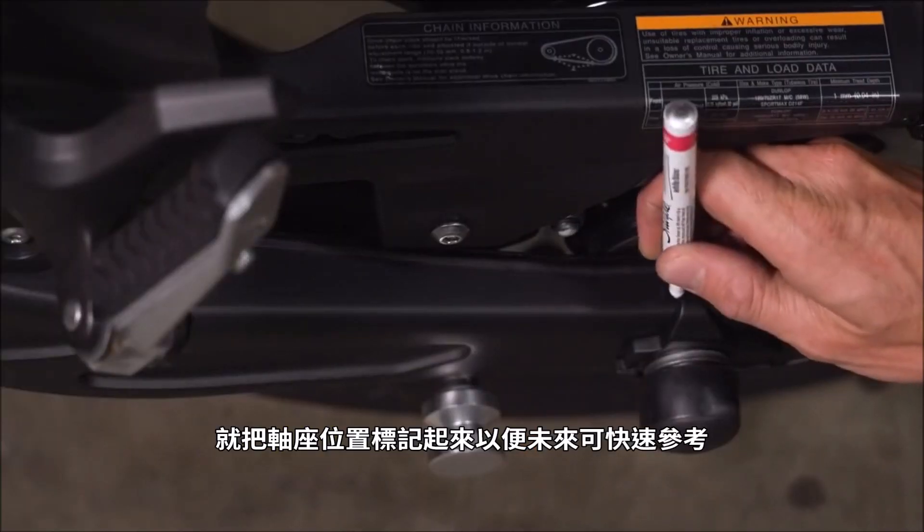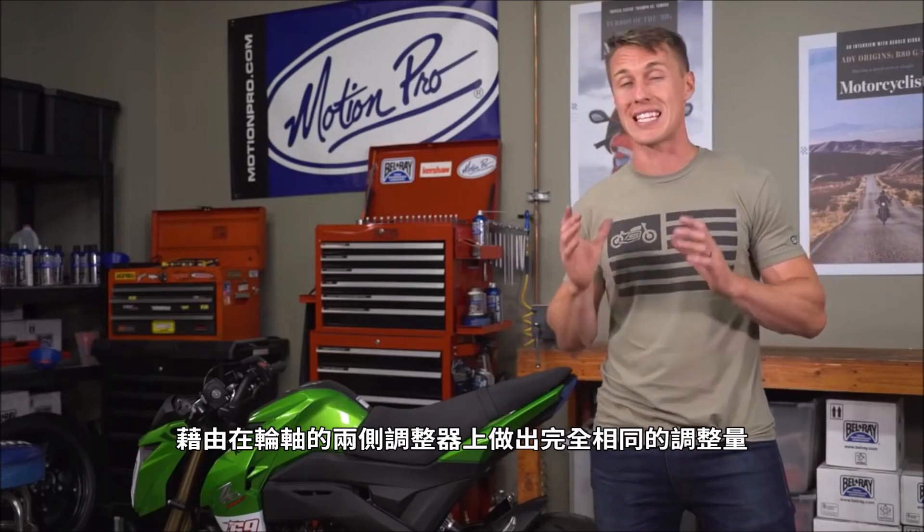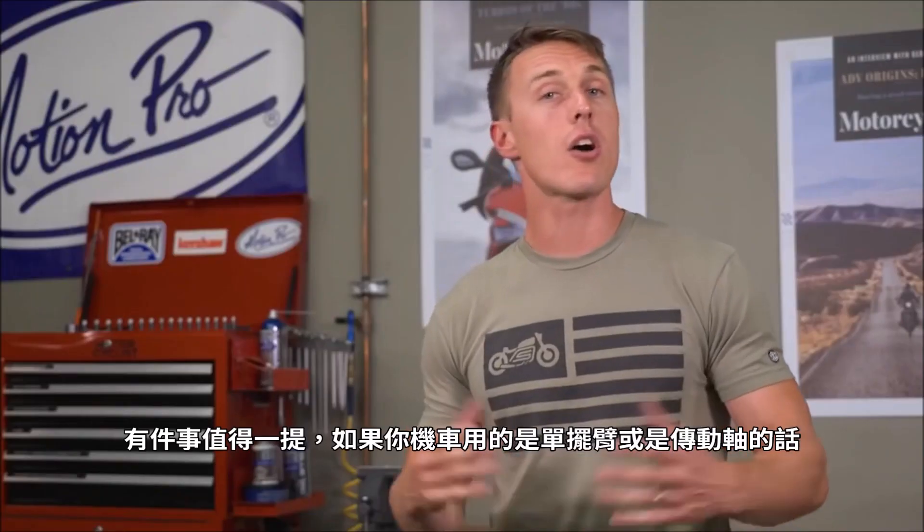Whichever method you use, once you verify that your wheels are aligned, go ahead and mark your axle blocks for quick reference later. You can maintain chain alignment anytime you need to adjust your chain tension by turning the adjusters on either side of the axle the exact same amount. It's also worth pointing out that if your bike has a single-sided swing arm or shaft drive, you didn't need to watch this video — but we appreciate you tuning in. If you've got any questions, feel free to leave them in the comments section below. Until next time, ride safe.